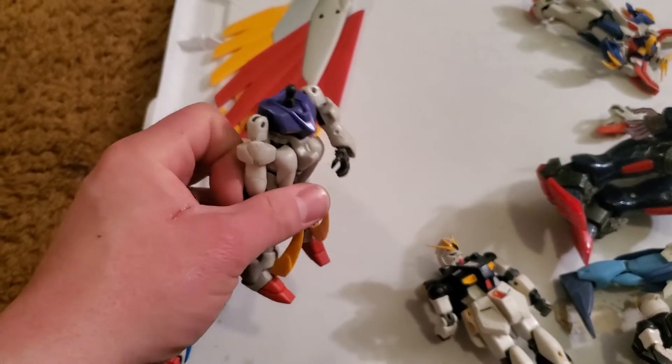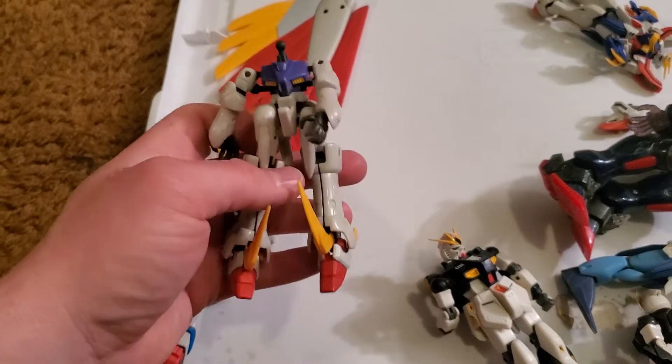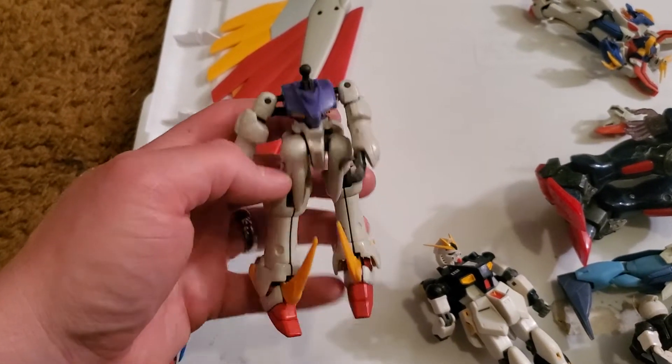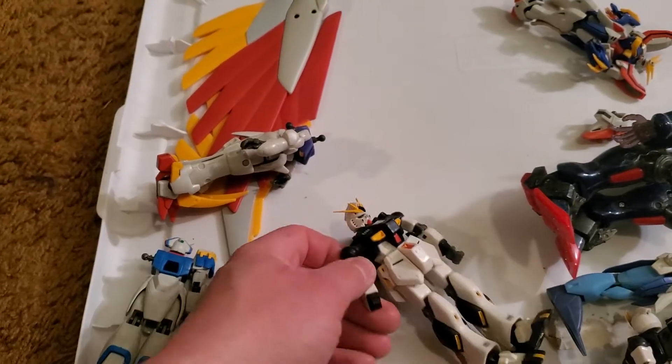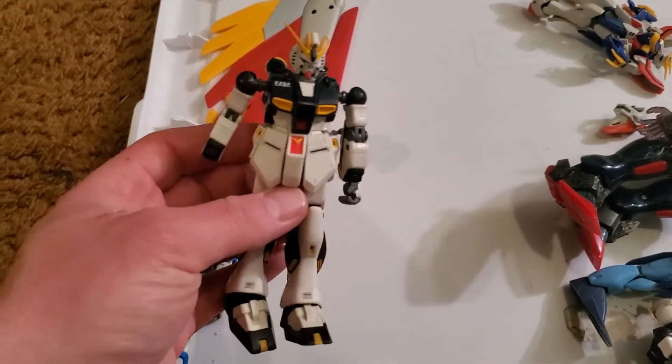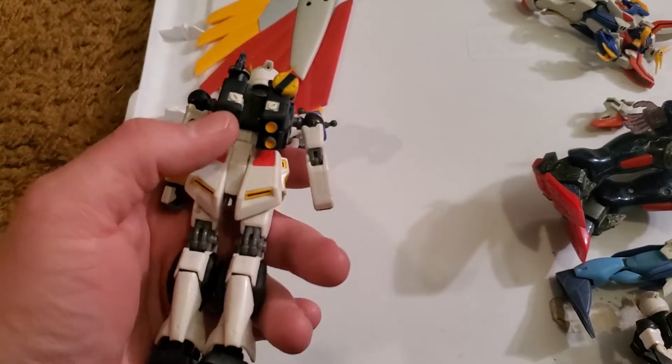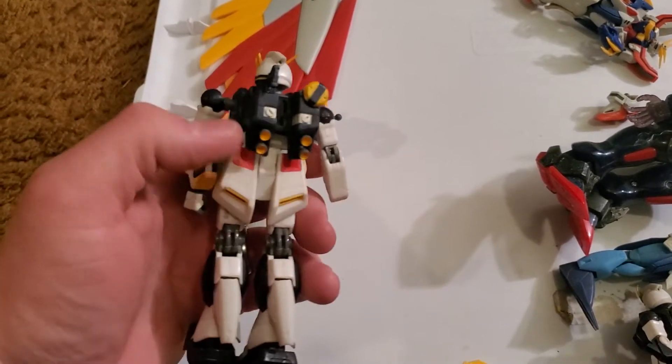I was working at one point, just for the fun of it, on a Taurus mobile doll from Gundam Wing. I gave up on the project because it's not a priority, but it was fun — I made a lot of progress, actually. A new Gundam full of thrusters. Always useful.